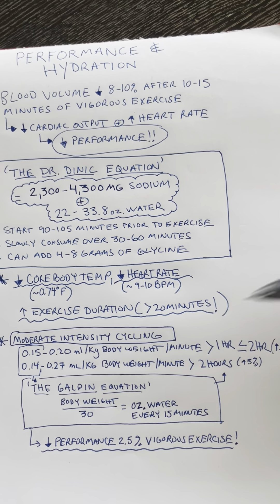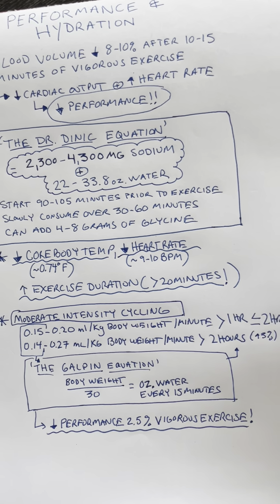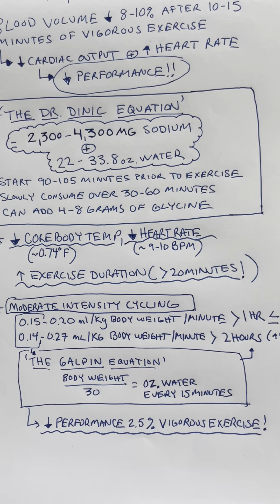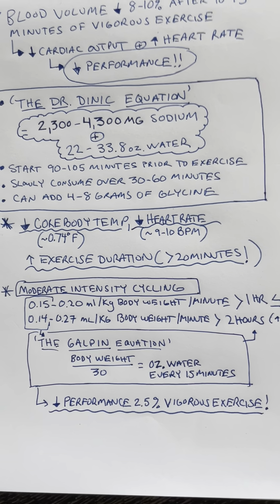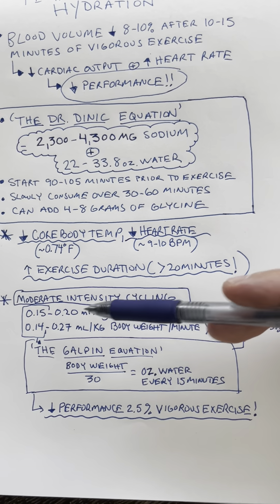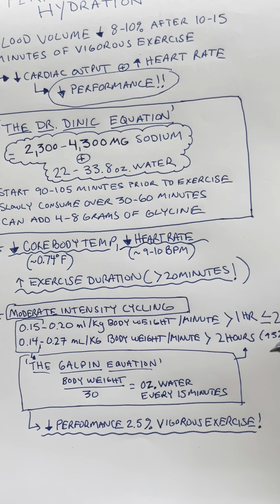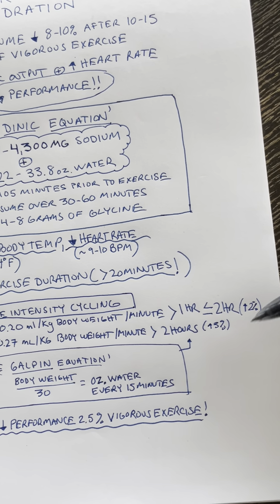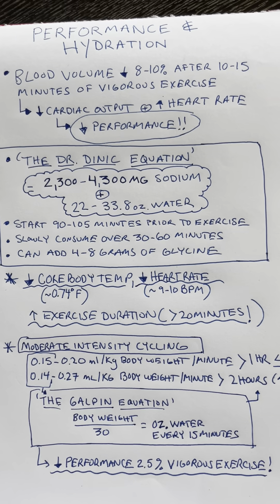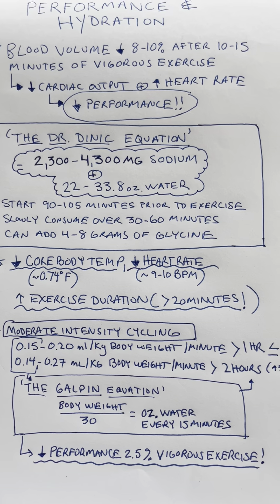If you're doing moderate intensity — like cycling — the Galpin equation is at the lower end of two established equations that have been shown to improve performance. For moderate intensity cycling over one to two hours or more, fluid consumption of 0.15 to 0.2 mls per kilogram body weight per minute can increase performance by 2%, and the other equation can do that by about 3%. So we need to select equations based on actual exercise intensity.